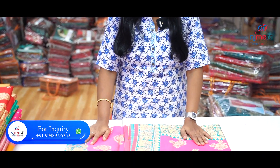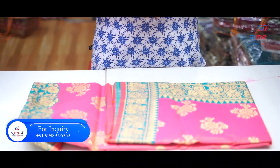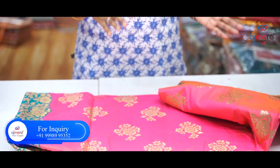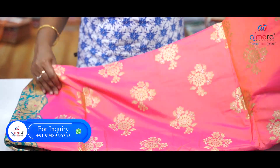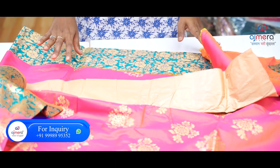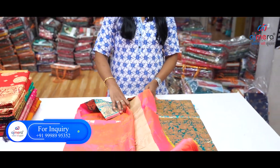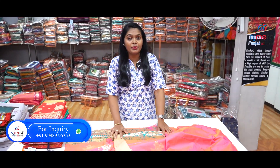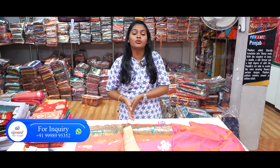I am going to show you how many different designs we have in this weaving work series. If you have a speciality, you can work on a thread crossing. These collections are a lot of great. Especially if you have a female ladies week, you have a job, you have an opportunity.